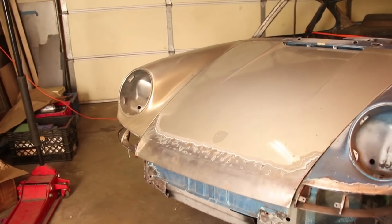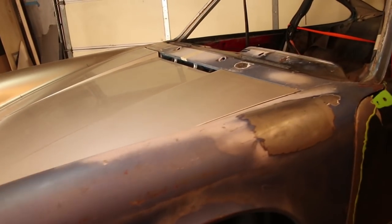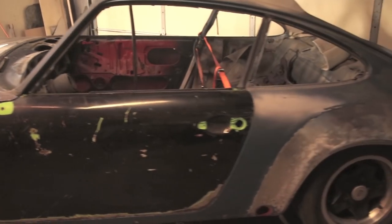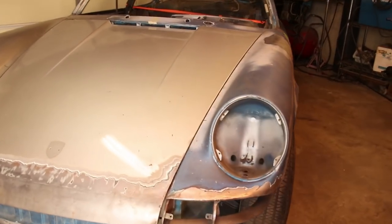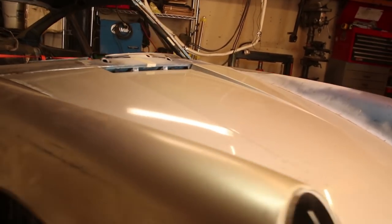I'm basically at the same point now with the car as I was before all the suspension pan replacement stuff, which is about four weeks ago. That was a big diversion. The car needed it, so I can't complain. I'm really happy with the way it came out. But now that all the metalworking is done, it's time to work on the body and paint.